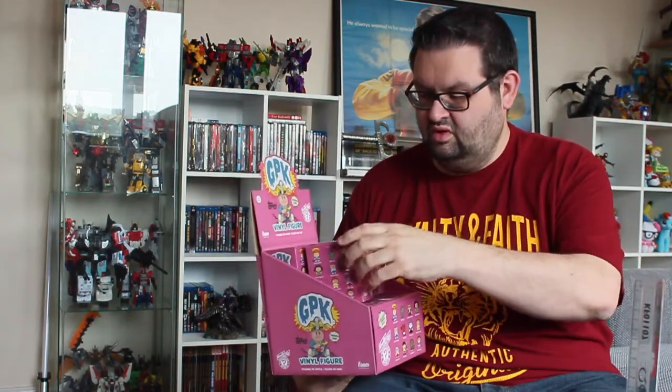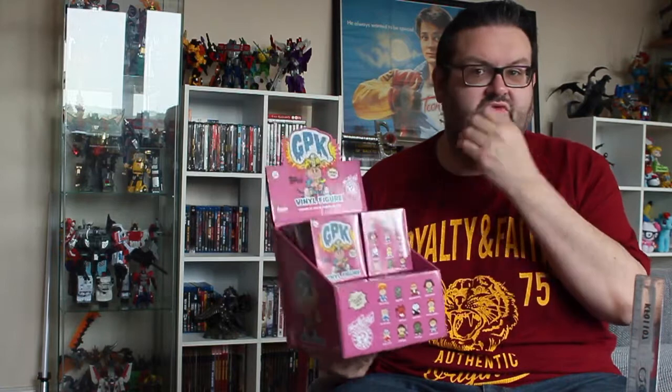So yeah, 12 big boxes, 12 characters to collect. Fingers crossed we get the whole set. What we'll do is unbox them one by one and then at the end we'll run through a little overview of them all with close-ups so you can see them a bit better. So let's crack on with opening these.